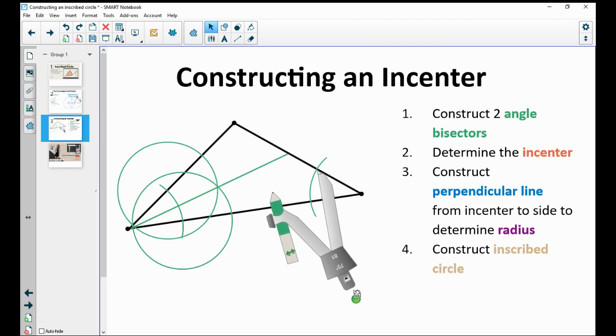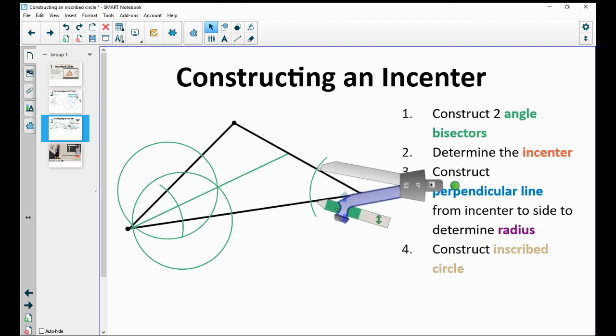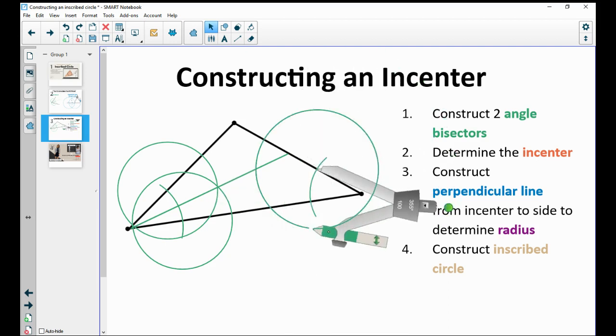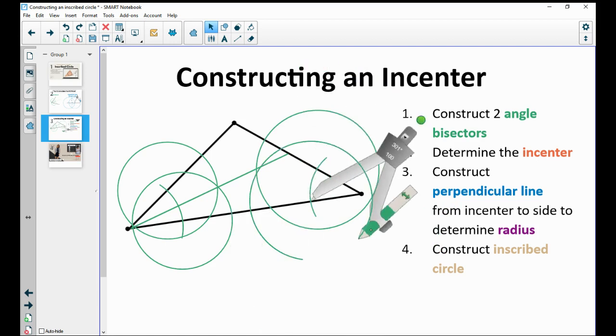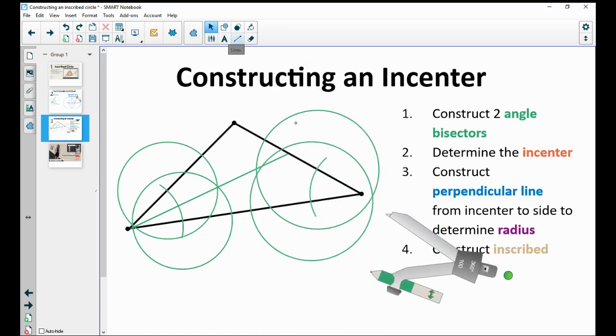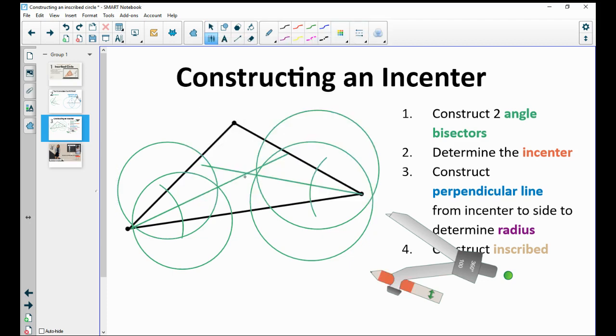Go to each intersection. For this part you can move the compass width if you want, placing it on the intersection or making it wider. When you draw your circle here, it needs to be the same size around the other intersection point. Then connect the vertex through the intersection there, and what you'll get is your incenter — where those two bisectors cross is your incenter, right here.